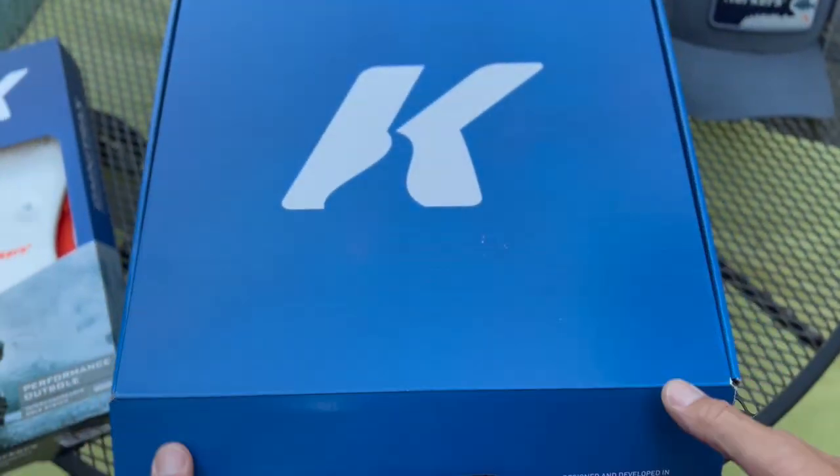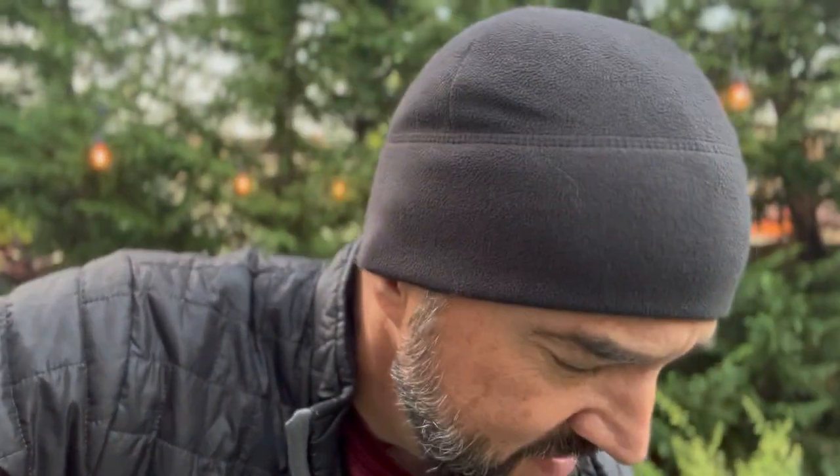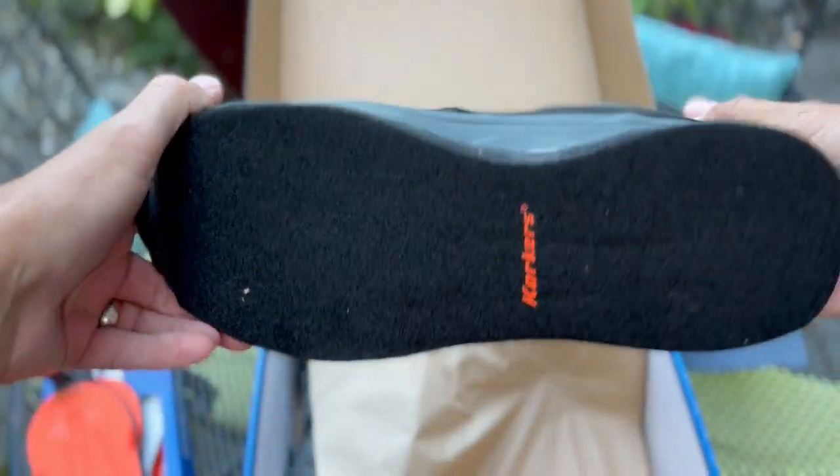Corkers have earned my trust over five years of successful use, and I'm talking about them today because I just believe in these boots — they've done great things for me. Traction-wise, they have never let me down.